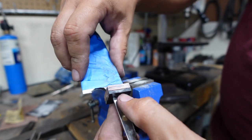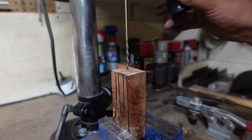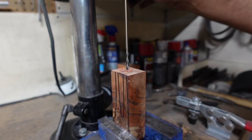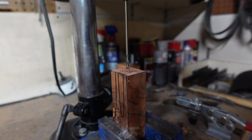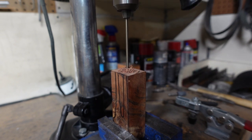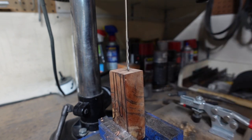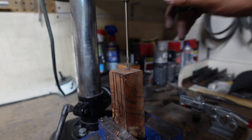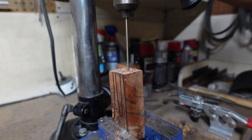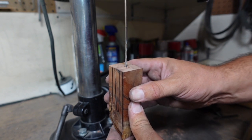With both those done, it's time to move on to the handle area. The easiest approach was to put the wood block in my drill press vise and angle it so the drill bit matched up to the V-shape I drew on the side, then just drill straight down into it at two different angles. Once we got the holes drilled all the way down to where we wanted them, we went ahead and used the drill bit to connect those two holes to create the actual channel that the tang is going to sit into.